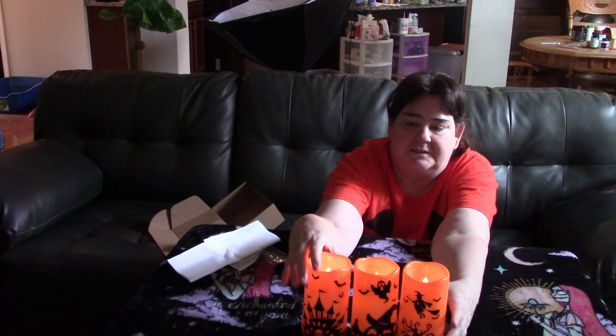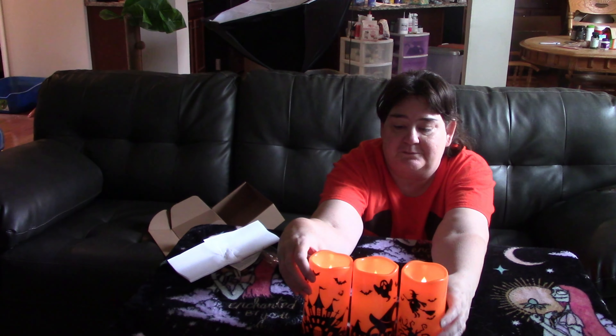Not bad. A lot safer than the real candles with flames. You want to be really safe, especially if you're putting these on the porch and there's little kids around.